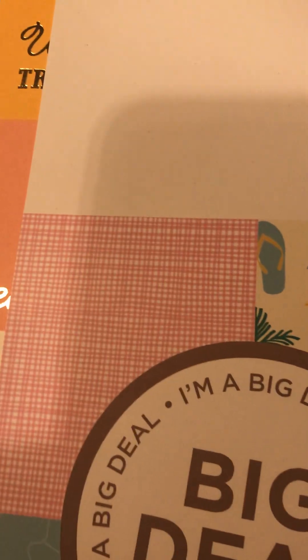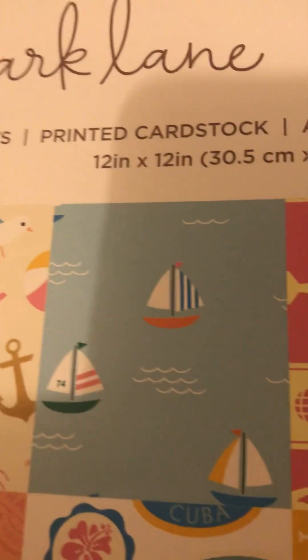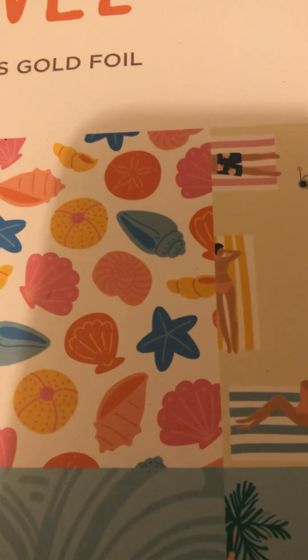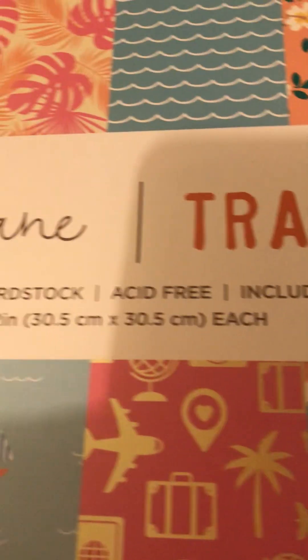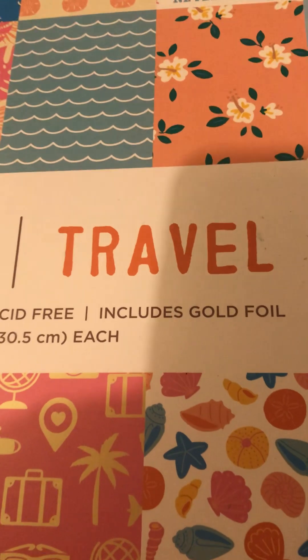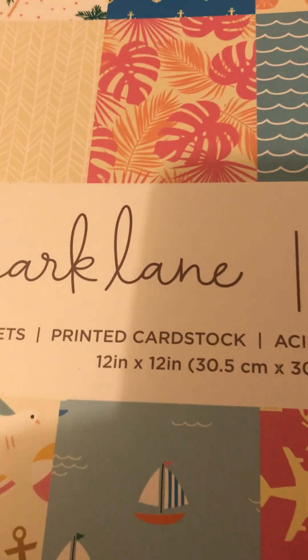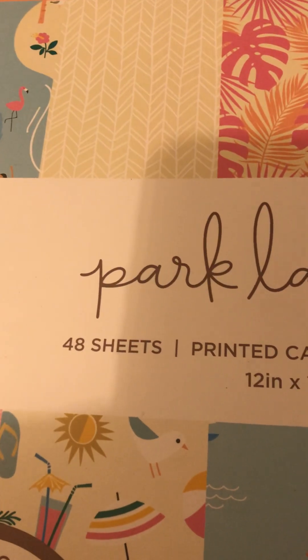Leaves and of course the lighthouse. And then on the bottom they printed the pink with the summer drinks and the scene from the sea, and here again travel - some bright seashells. The pad is from Park Lane, it's called 'Travel.' It includes gold foil, it's printed cardstock 12 by 12 inches, and there are 48 sheets.